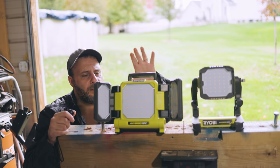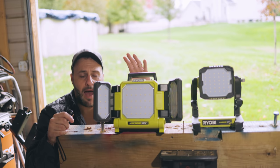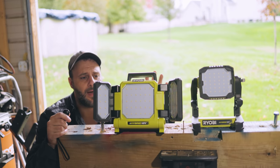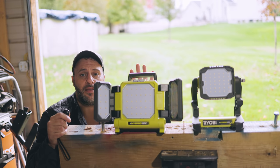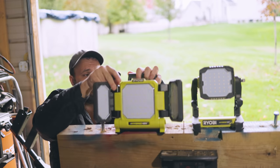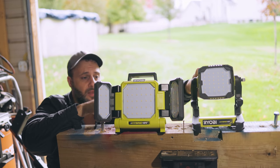So there you go - these are the brand new Ryobi LED hybrid lights. Yes, you can use battery or you can use a cord, doesn't matter. They are really, really cool. I definitely like these. I think they did a great job on these, and I love how these things adjust. This one here can do the 360 and all that good stuff.